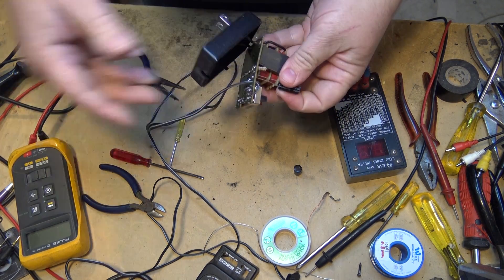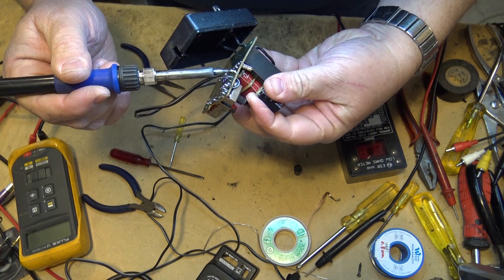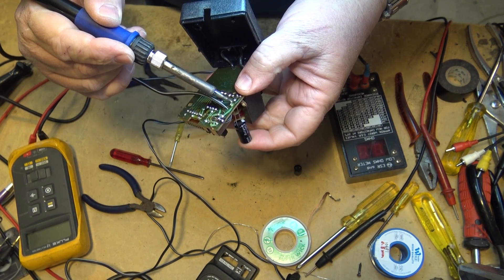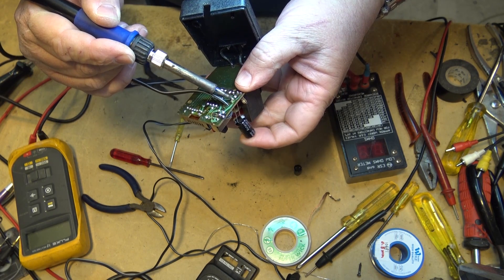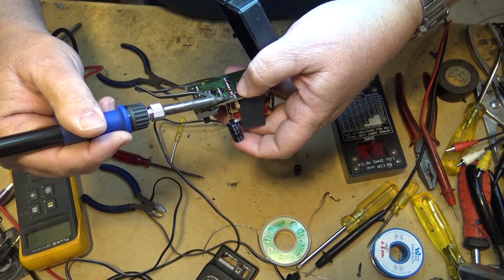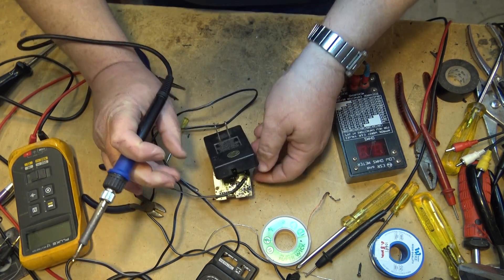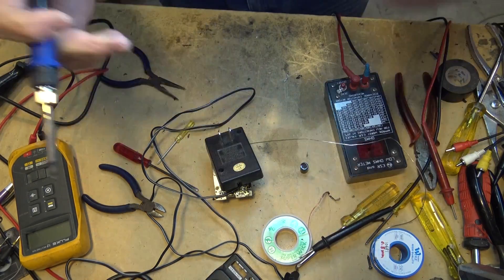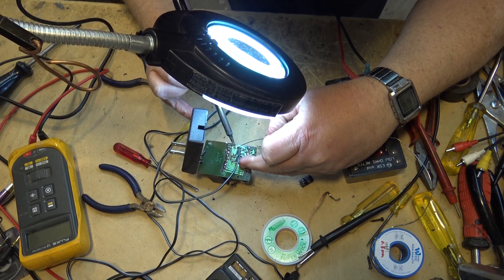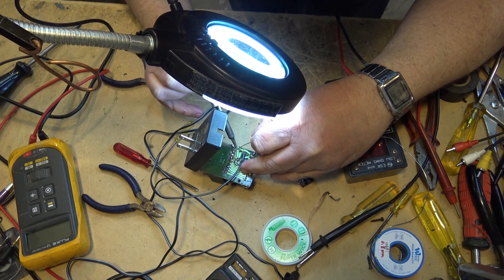New capacitor in hand. We'll just heat the board up a bit to pop it through. Come on, go through. There we go.